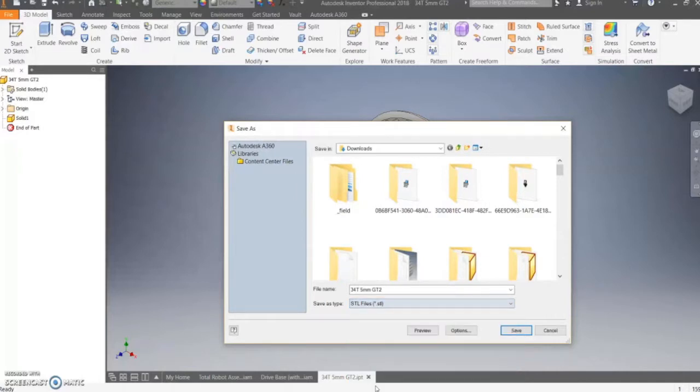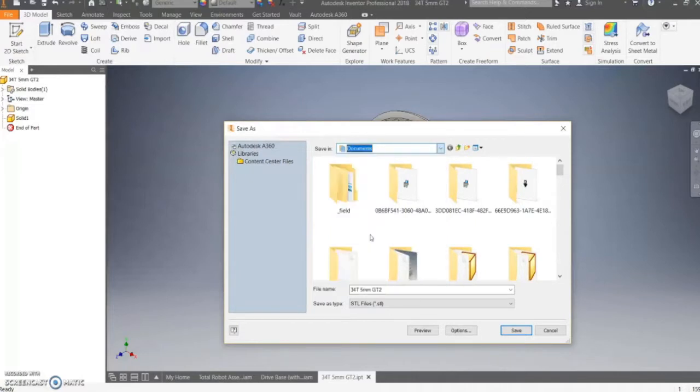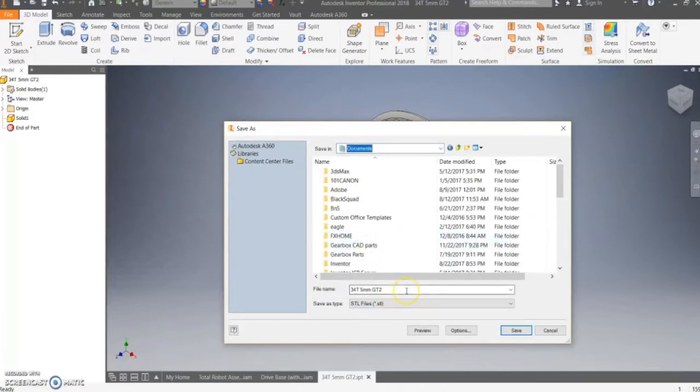That's usually the last option on the list. Then choose the place in which you want to save your file. Make sure this place is somewhere you'll remember. When you're in that place, name the part something you'll always remember. In this case, I'm going to leave the name as is because it's easily recognizable — it tells me the number of teeth, the pitch, and the type.